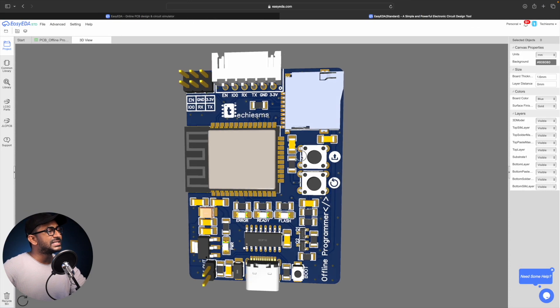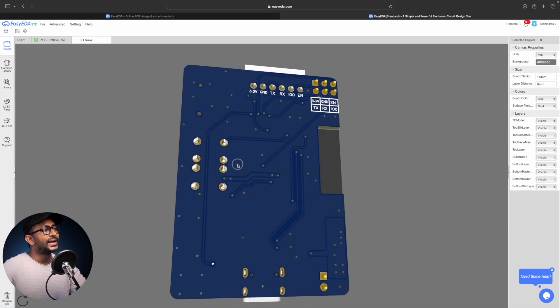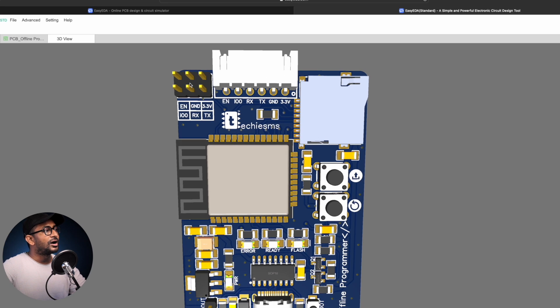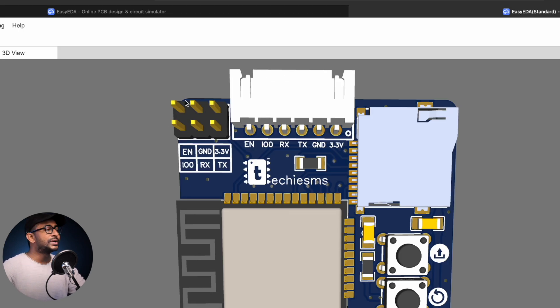We designed a custom PCB for the project in as compact a size as possible. There are two types of connectors: a JST connector and a 3x2 connector, and you can program the modules using either connector of your choice.